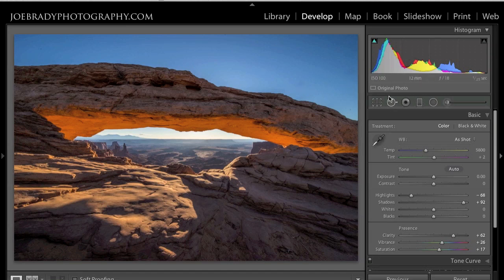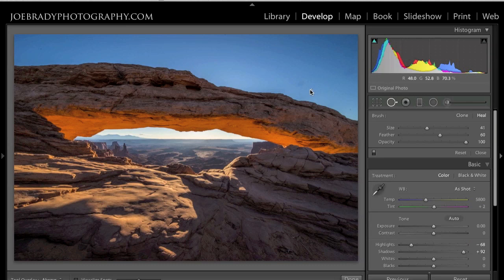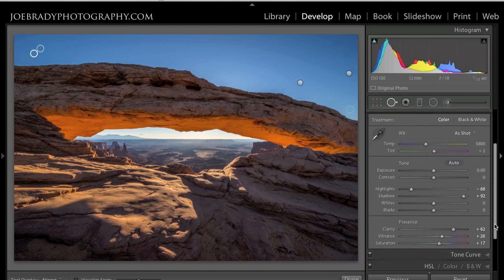I can see I've got some spots, so let's go ahead and get rid of those quickly. We'll get the spot editing tool, give myself a little bigger brush, and knock out those dust spots one by one. Okay, spots are gone. We've gone through our basics — let's hit Done on the spot tool.